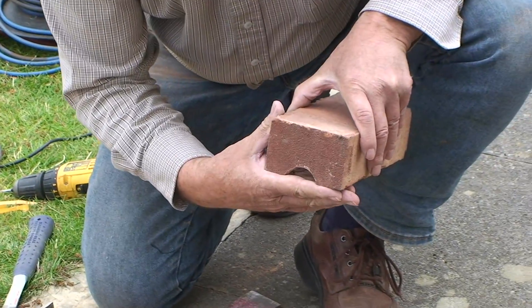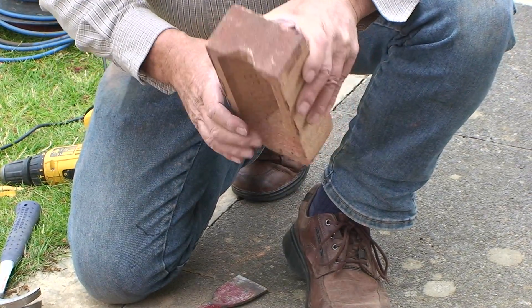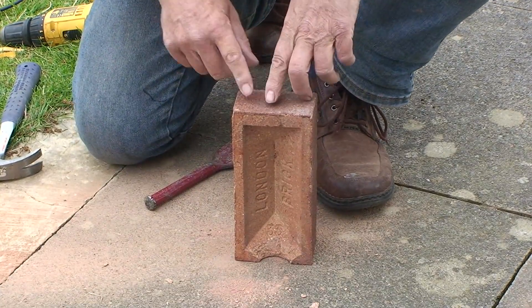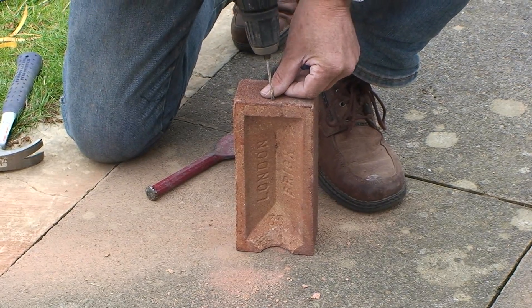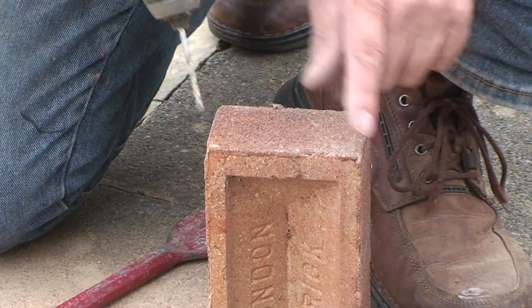It's now ready for the bats to enter the brick. Drill the opposite end with the four millimeter masonry drill, 10 to 12 millimeters from the frog side, centrally across the brick.